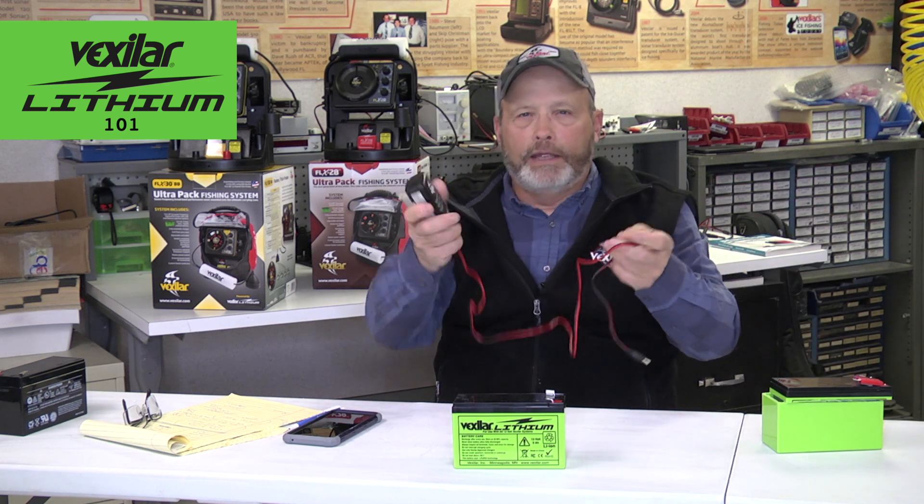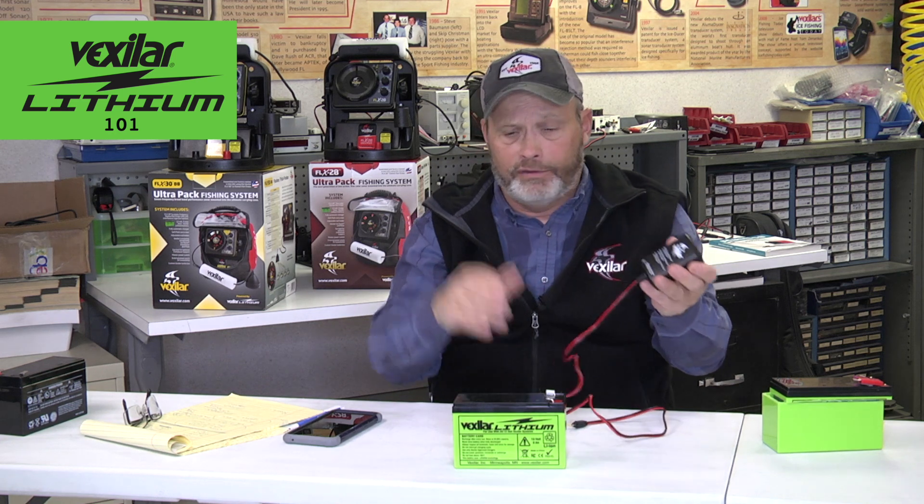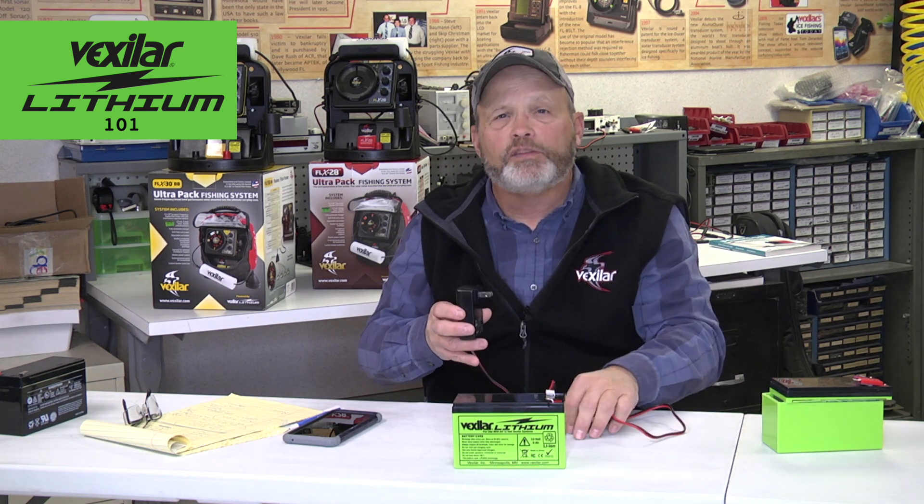Then we had to design the battery basically backwards. If you're a Vexilar fan, we have an automatic charger for lead acid battery called the V410. There are like half a million of them out there — it's a great charger. We wanted to design the battery to also work with this particular charger, so we had to design it to meet those specifications.